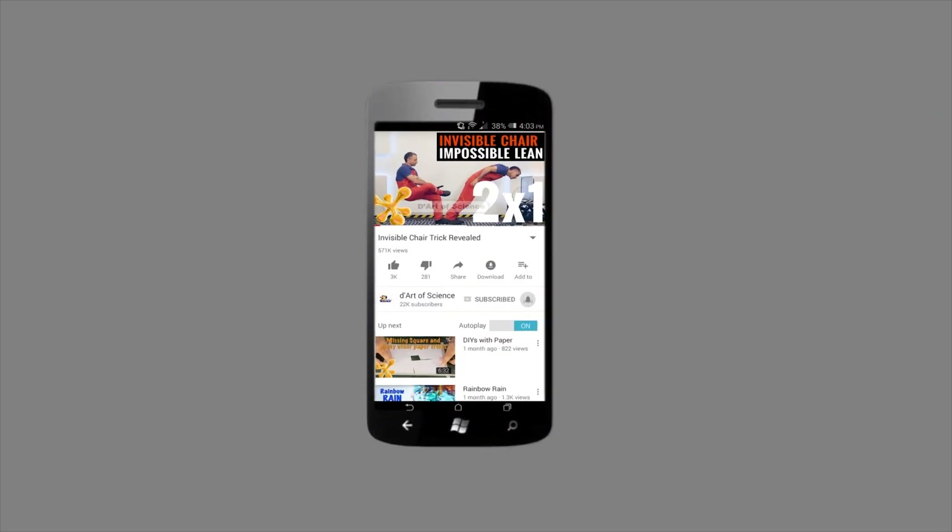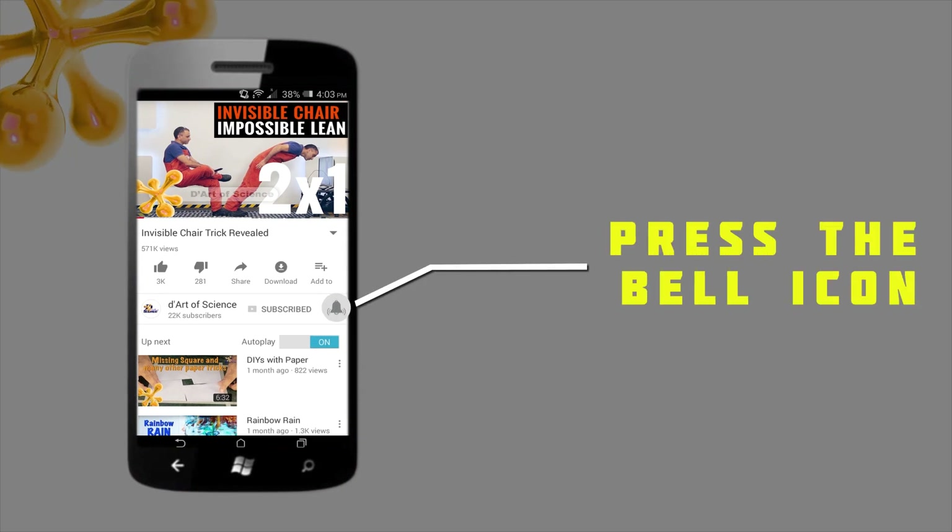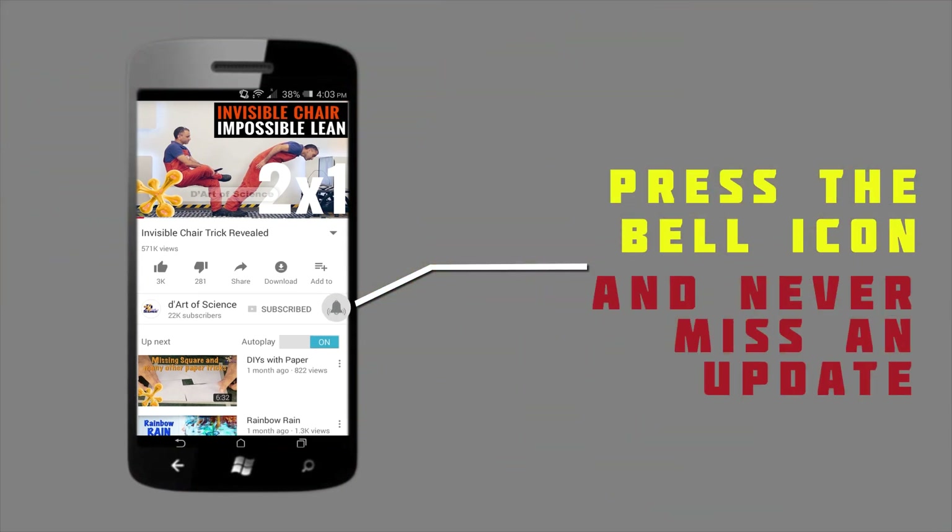If you are already a subscriber, welcome back, and if you are here for the first time, do subscribe to the channel and press the bell icon on the YouTube app so you will never miss any new videos that we release. Hi, I am Deepak Pathanya and welcome to another episode of the Art of Science.